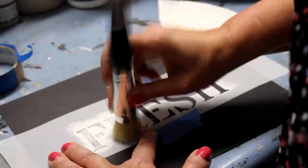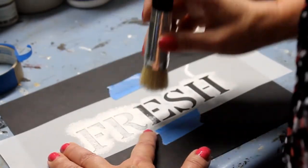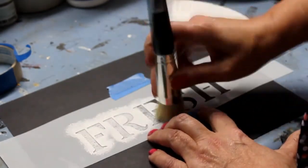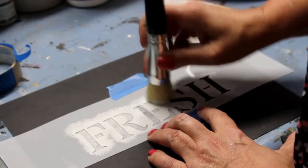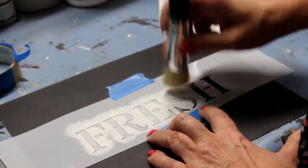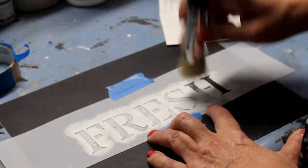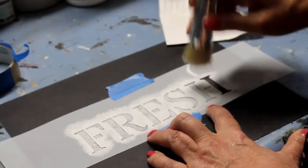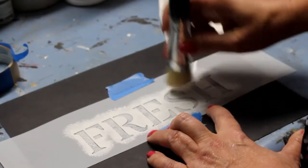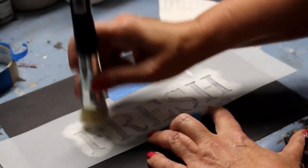This technique is called pouncing. Some people brush on, but I find with brushing that I have more bleeding. We're going to go with one coat right now, but if after you take your stencil off you'd like it to be darker, you can just lay your stencil back down, tape it, and put on another coat of paint.